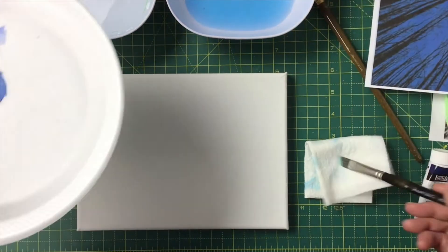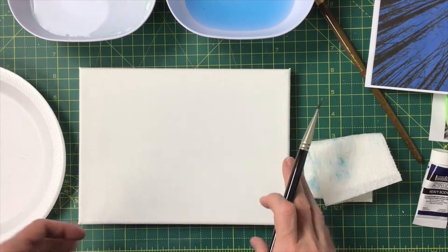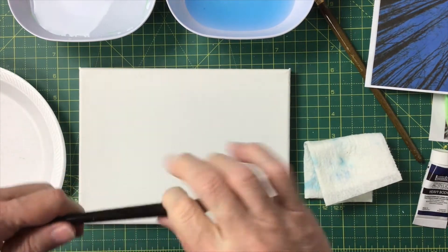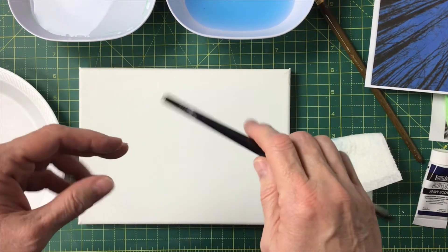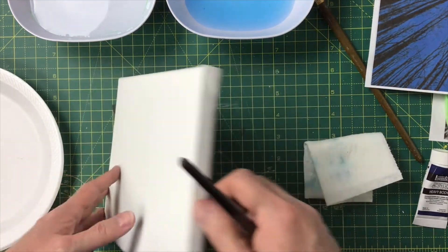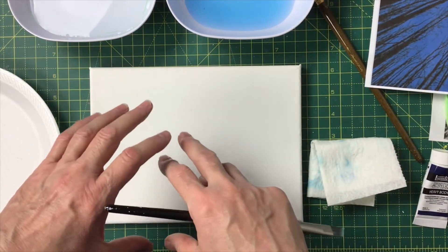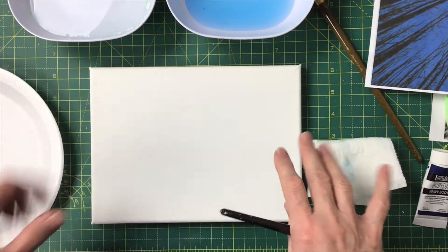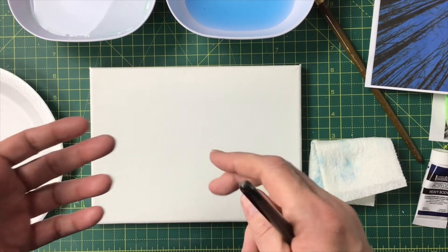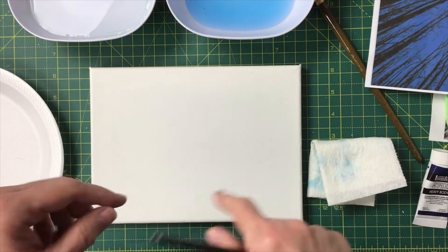We're going to mix up the color we want and cover the entire canvas. This is super important: if you're mixing two colors, make enough to go over the entire canvas, and if you want a painted edge, make enough for that too. Don't mix enough for two coats because acrylic paint dries so fast — you'd rather mix it twice.